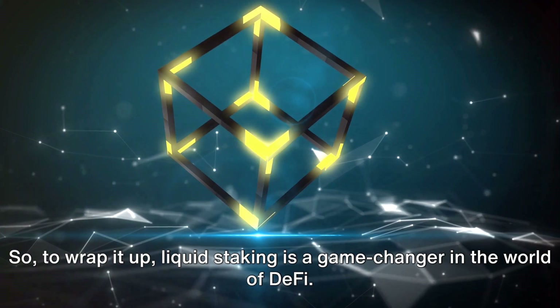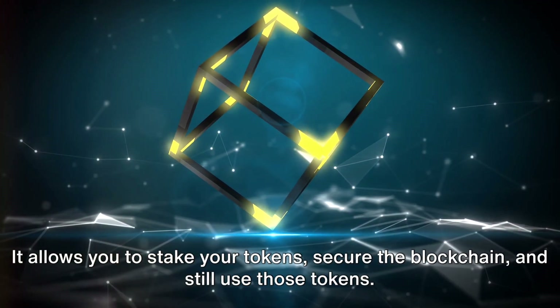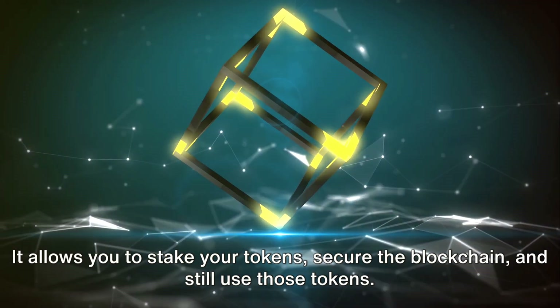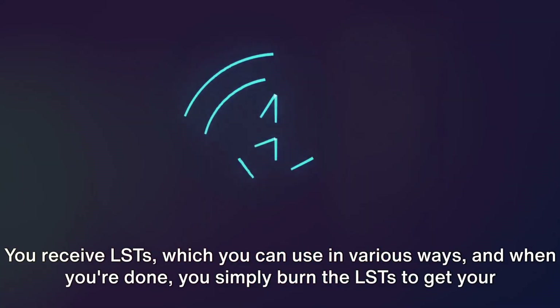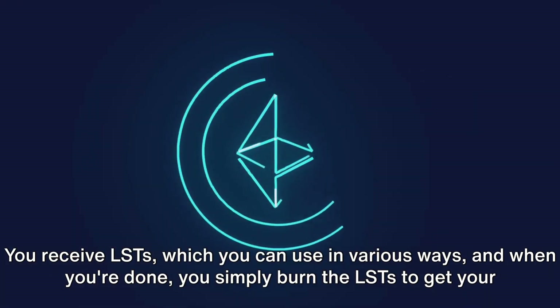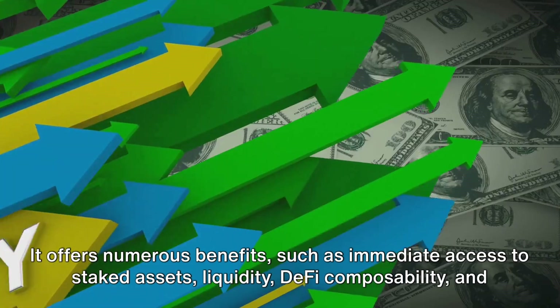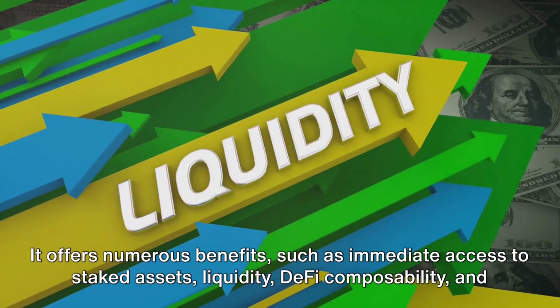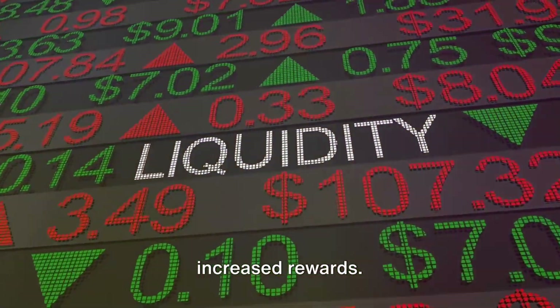So to wrap it up, liquid staking is a game changer in the world of DeFi. It allows you to stake your tokens, secure the blockchain, and still use those tokens. You receive LSTs, which you can use in various ways, and when you're done, you simply burn the LSTs to get your tokens back. It offers numerous benefits such as immediate access to staked assets, liquidity, DeFi composability, and increased rewards.